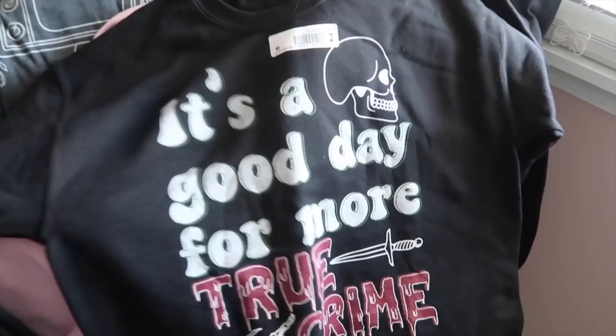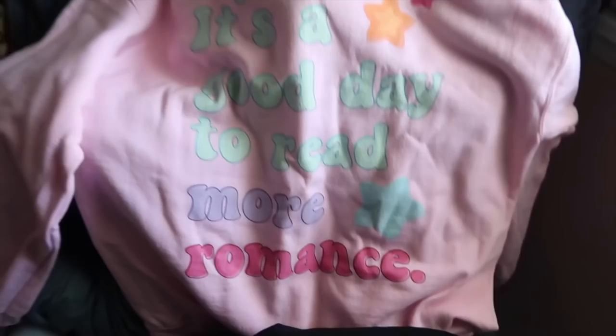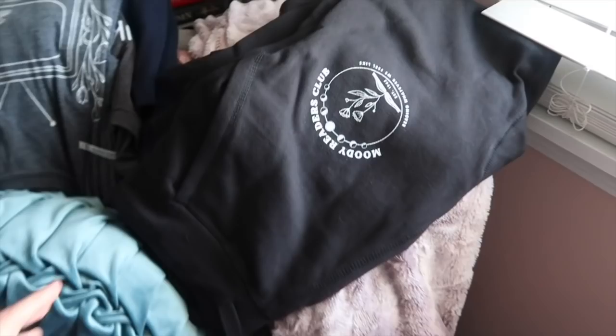I did want to show you guys my new Hello Lovely stuff — I got 'It's a good day for more true crime,' which I'm obsessed with, 'It's a good day for more romance,' and sweatpants that say Moody Readers Club, which matches a sweatshirt I already have. Right now I'm wearing my Hello Lovely sweatpants that say 'these are my romance reading sweatpants.' I'm about to go build my new bookshelf.